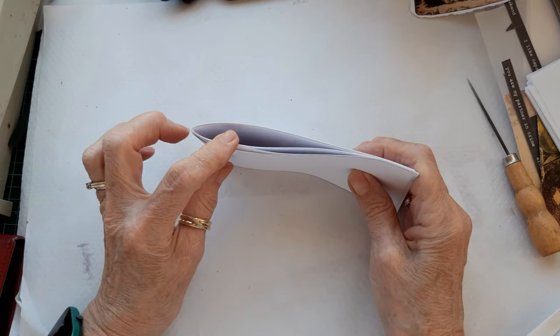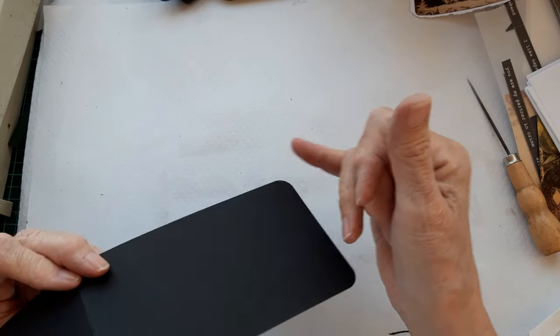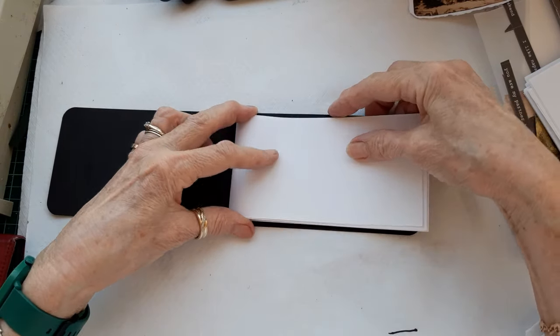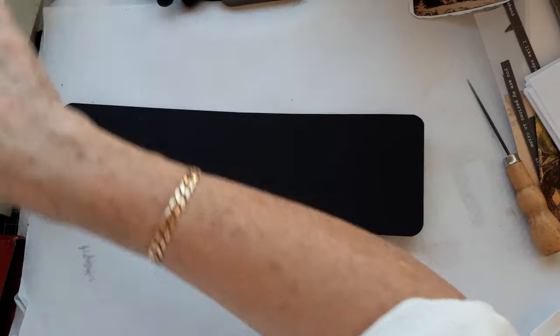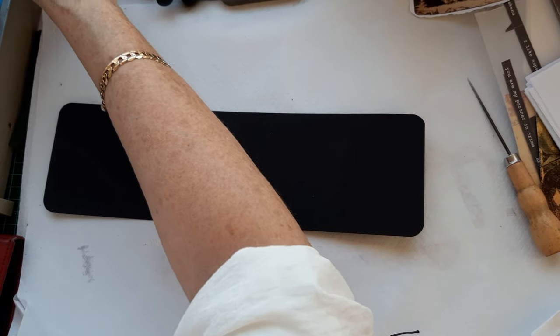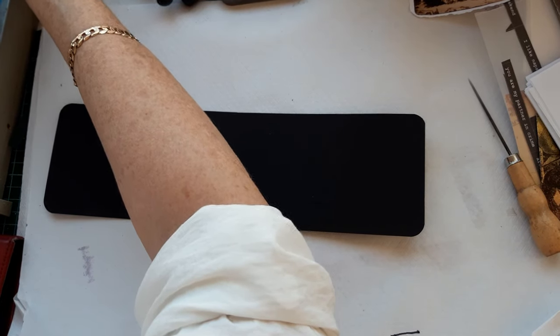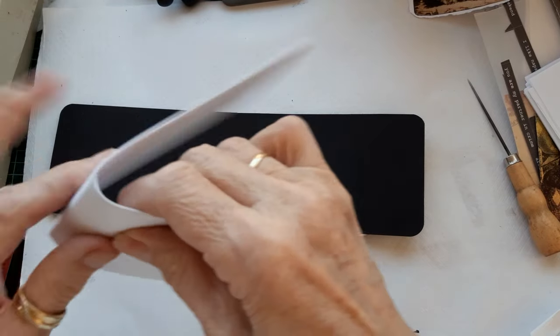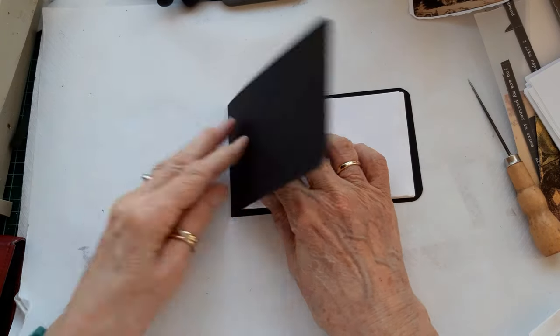I've got 10 sheets of paper, so it's 20 pages. This is just plain black card - I've rounded the corners and it measures just under three and a half inches by eleven and a half. That houses the pages nicely, but I do need to just trim a little bit off the bottom of these. I'm going to run this through on my guillotine here. That one cut quite easily - not bad at all. They just house into that fold nicely.